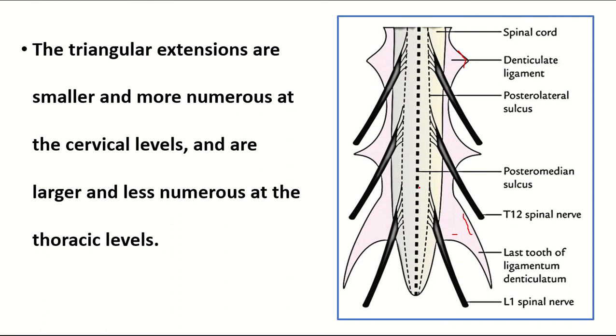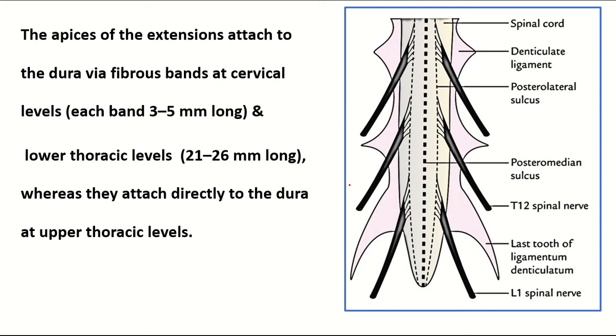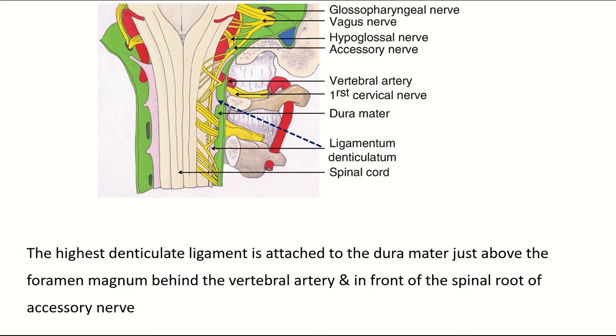The apices of the extensions are attached to the dura mater by a fibrous band. At the cervical level, the band length is three to five millimeters, but at the lower thoracic levels its length is 21 to 26 millimeters.